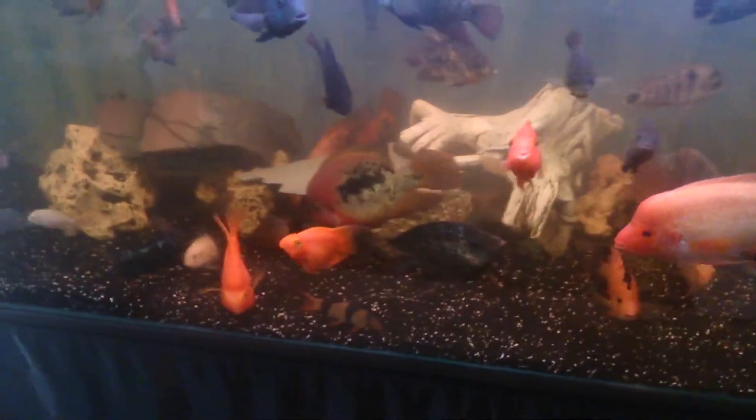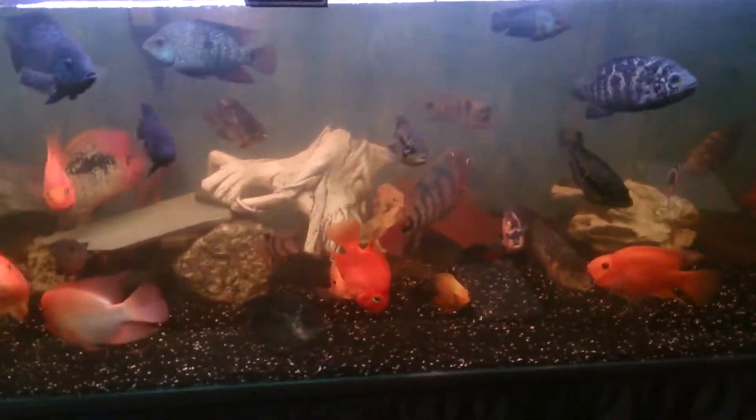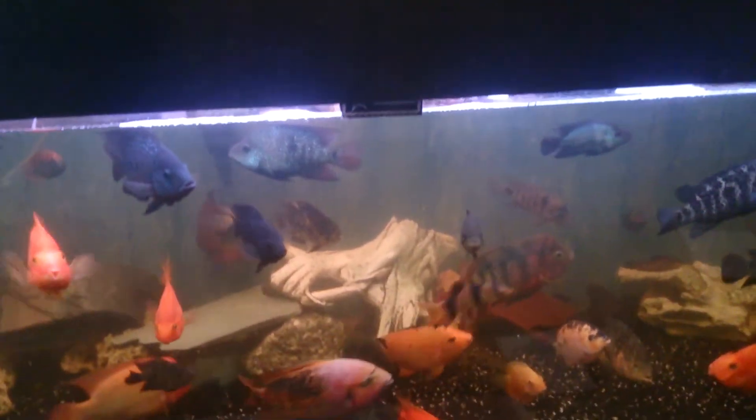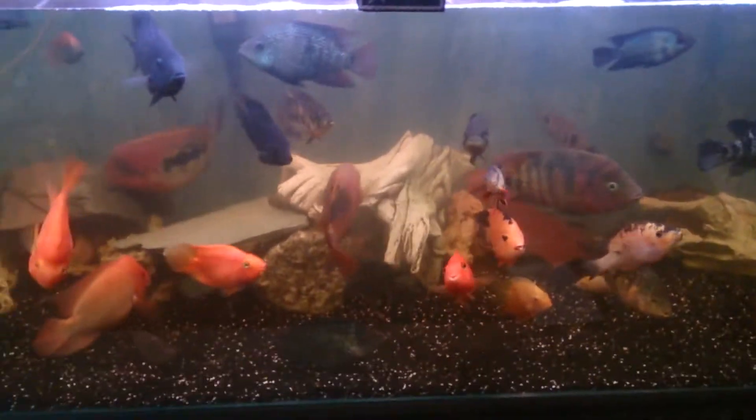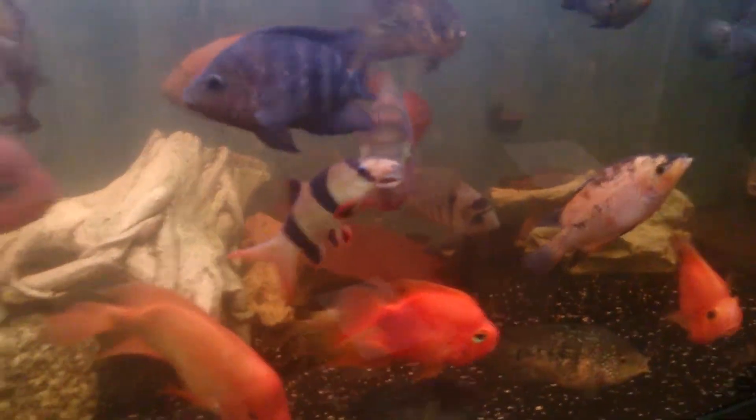A quick update on the fish: I lost my green terror, one of my original green terrors, which was a beautiful fish. If you haven't got a green terror, you need to get one — they're fantastic. Yesterday I promoted another one of my flower horns, just at the back there. He's had a few little scuffles with the big one, but I want to promote him in this tank because the growth rate is so much bigger.